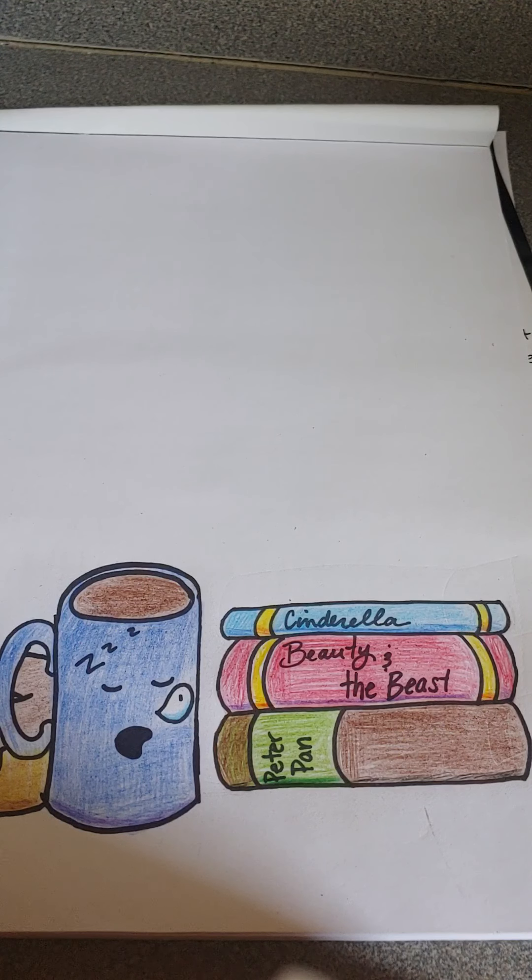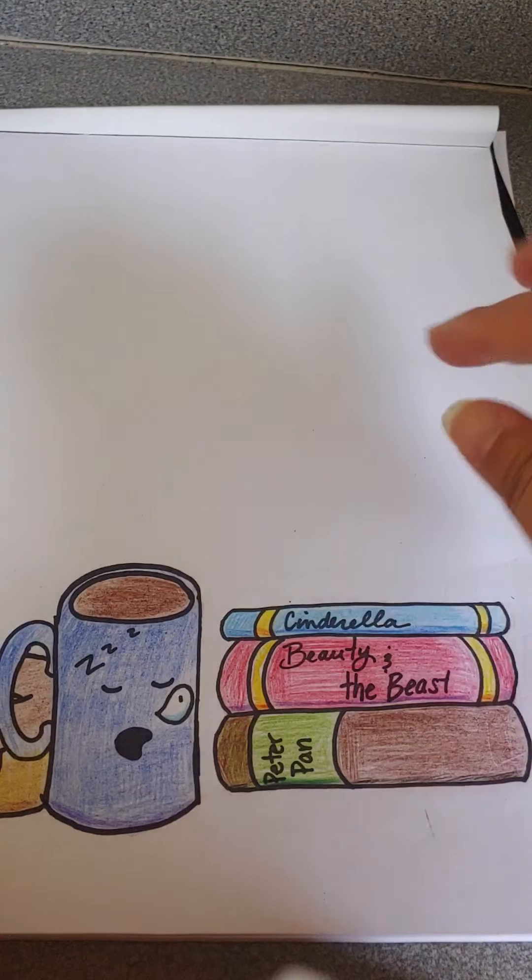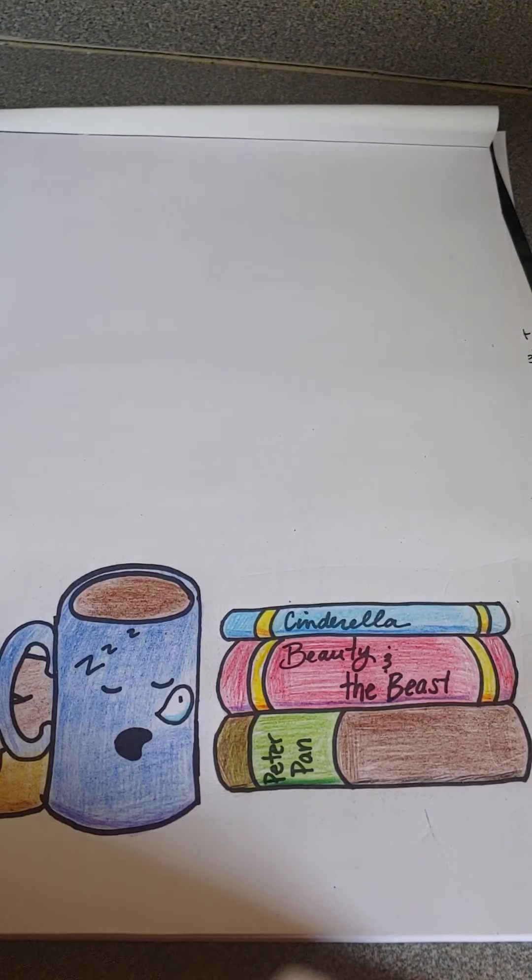Okay, and welcome back for today's mini lesson. Today we are going to add an apple onto the stack of our books.